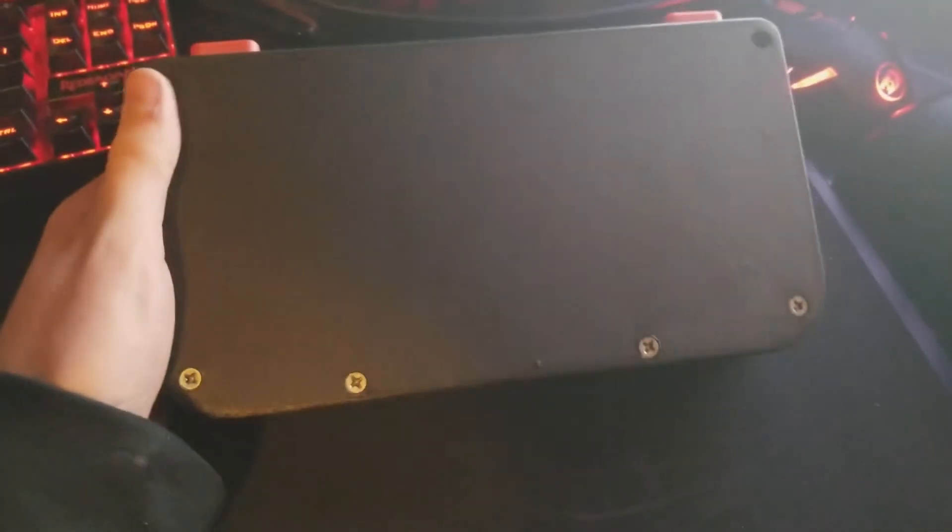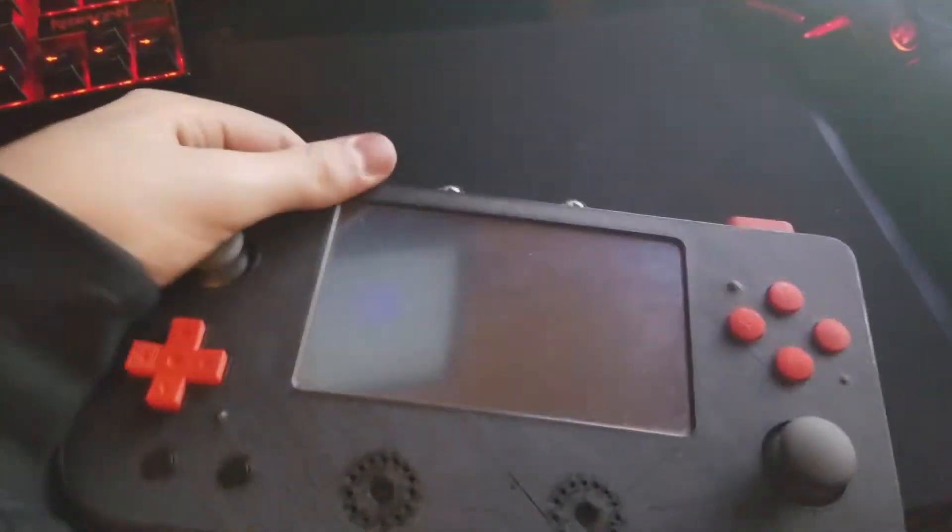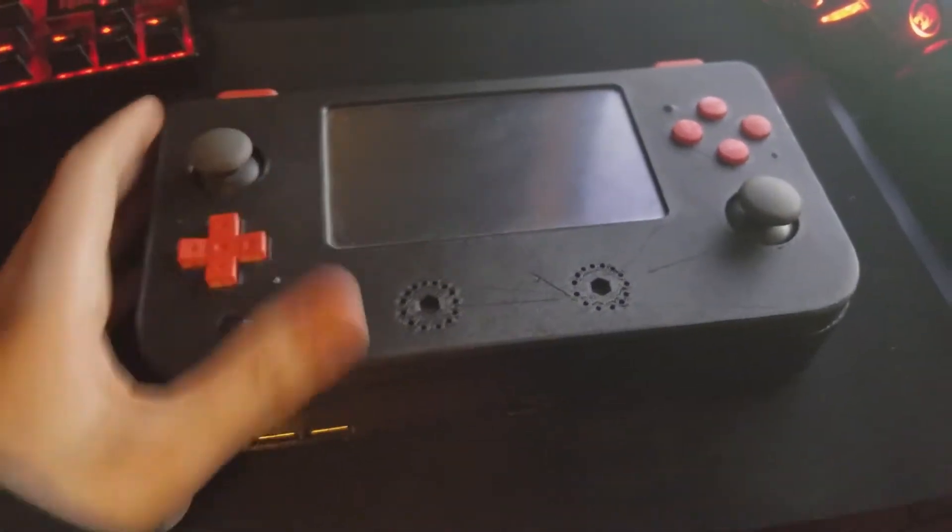Hey YouTube, today I'm going to show you a project that I made last year when I was younger. I always saw these videos of people making GameCubes and stuff into portables. It always really inspired me that people were able to put such good hardware and things that I loved to play into just portable forms.